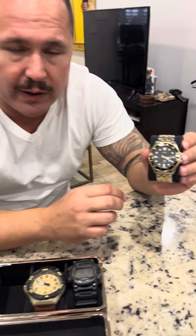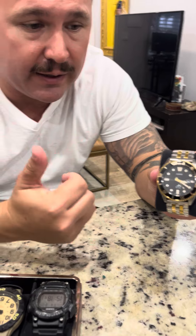Hey, how's it going guys? I'm doing a review. I just came back from an event where I was wearing this watch, so I figured I'd go ahead and do a review on it.